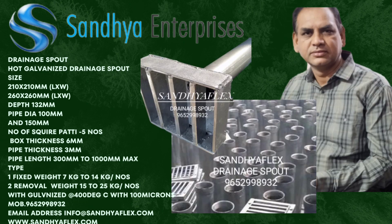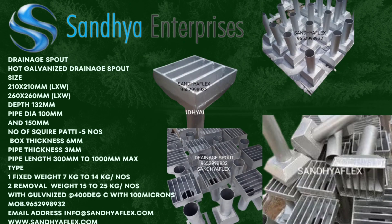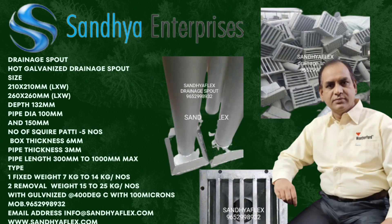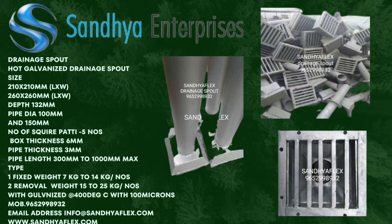What are the disadvantages of hot dip galvanizing? When hot dip galvanizing, cleaning solution and molten zinc must be able to flow into and out of the part.